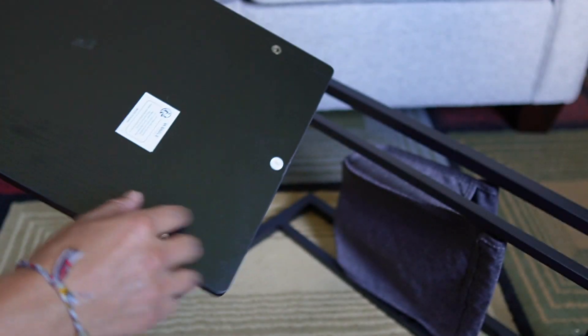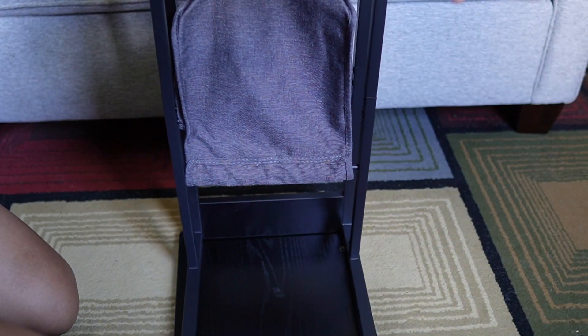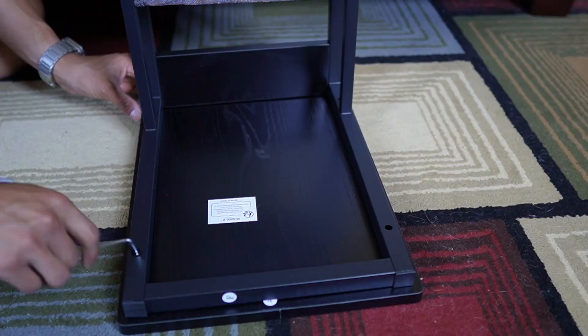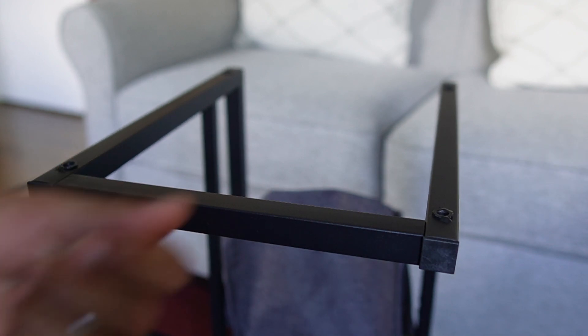Now it's time to screw on the top — place it here and flip the rest of the portion upside down, then screw it in. Finally, add the feet: you can opt for plastic feet or for the wheels, and I'm going to go for the wheels.